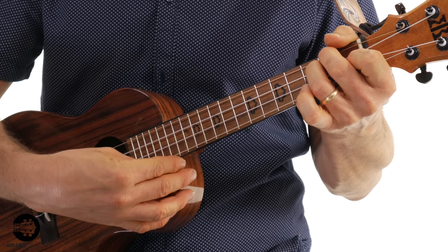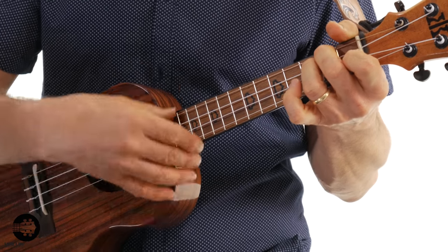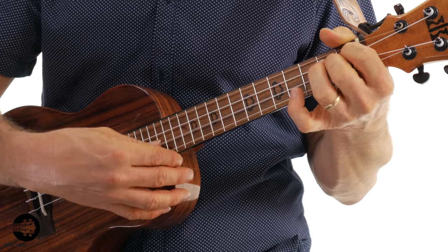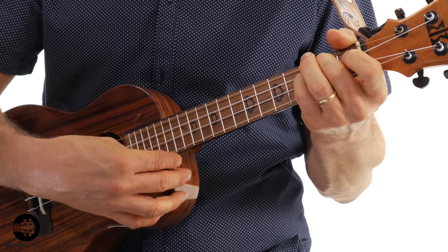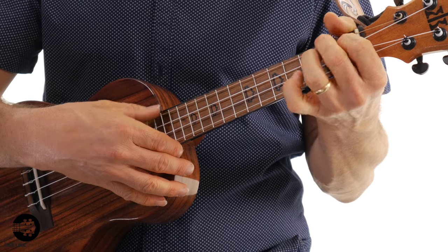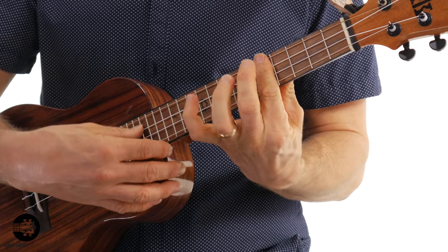This is a fingerstyle arrangement — I'm going to use only my thumb for this one. Just really pay attention to how I'm playing the chords and how you're hearing that melody coming through. Let me play the whole thing for you and show you exactly what I'm doing. This one's in three-four time, three beats per measure, and it's in the key of D minor, which is a relative minor of F major. Let's go ahead and jump into it.